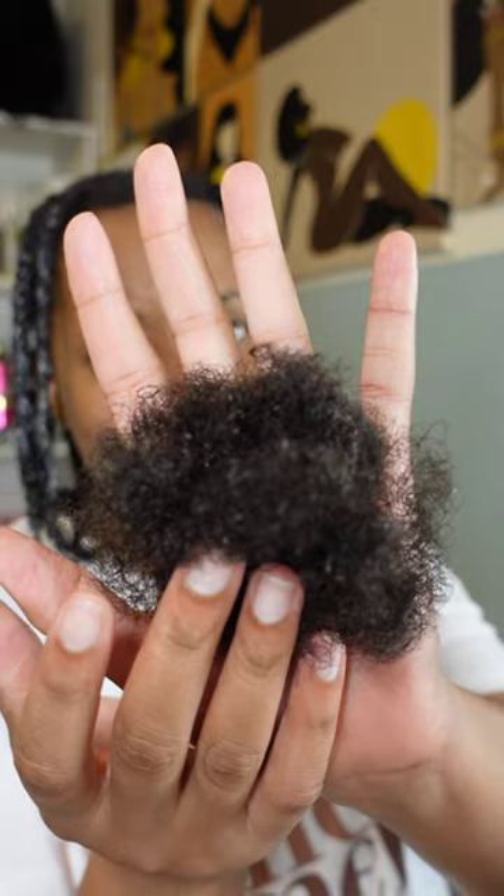This was all the shed hair - and I mean, it ain't that bad, but this is a month's worth of shed. It is bad - I should have done better. If I would have washed my hair more regularly I wouldn't have experienced this much shed hair.